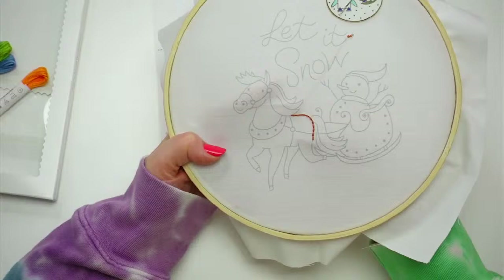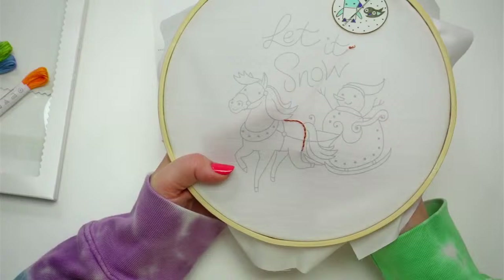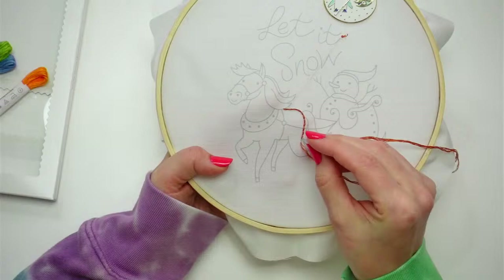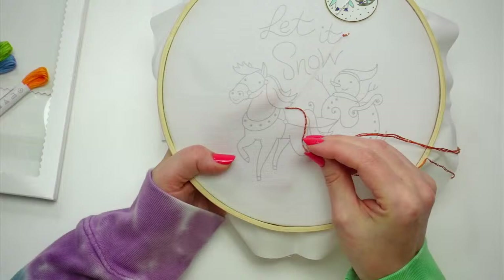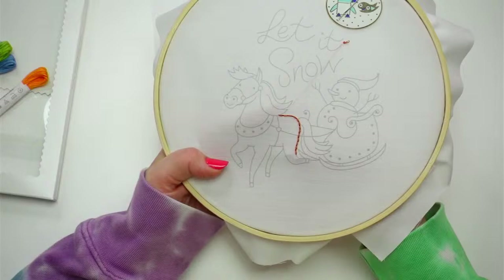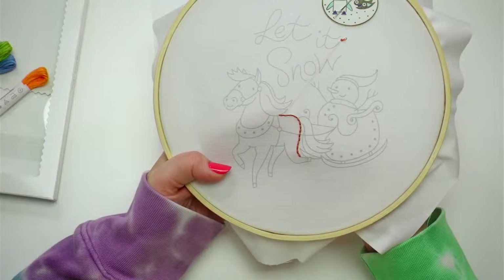We're just going to chill and stitch on the embroidery of the month for a little bit. I'll be here all week — I know it's been pretty sporadic lately with the holidays. This week I'm planning on being here all week. This one's got a lot going on so I'm hoping we finish it this week. I'll probably be on a couple days next week too.